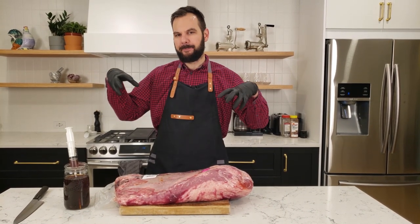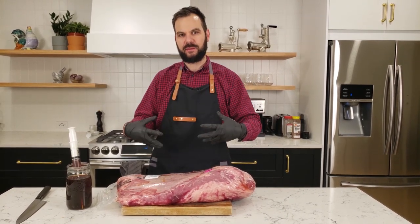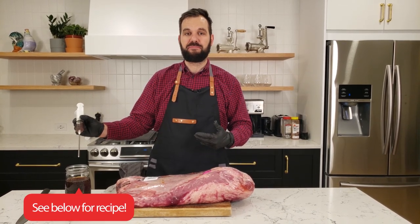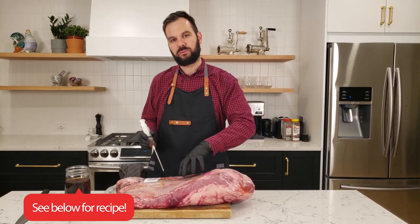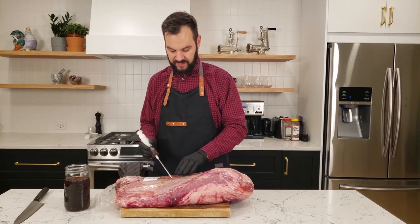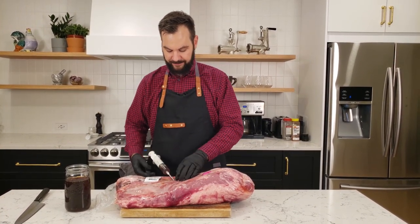The first thing we want to do is brine the brisket. We're going to be putting the brine solution inside the brisket with a brine injection. What I've got here is a mixture of salt and beef stock. We're going to inject it while the meat is still wrapped in the plastic because it's going to be way easier to clean up afterwards. We just go with the grain and penetrate through the plastic about halfway into the brisket.